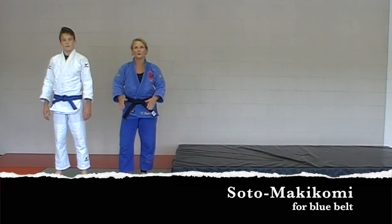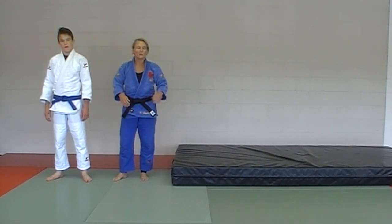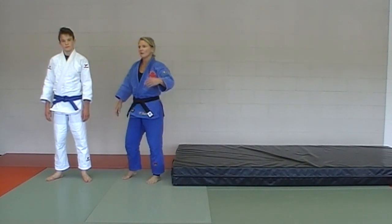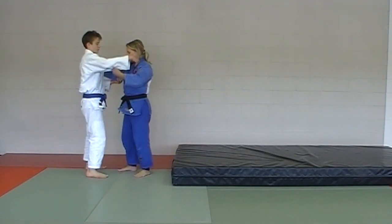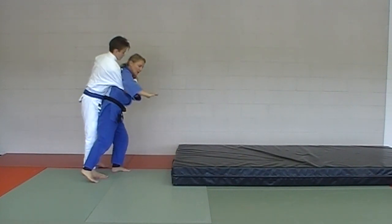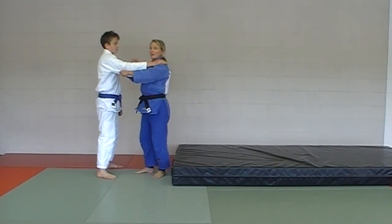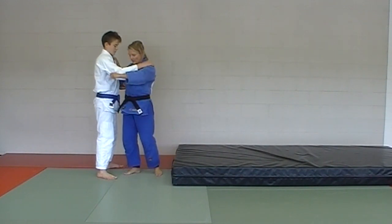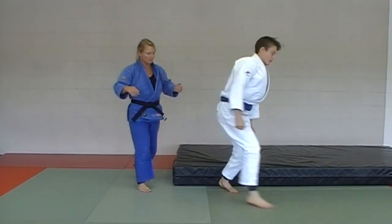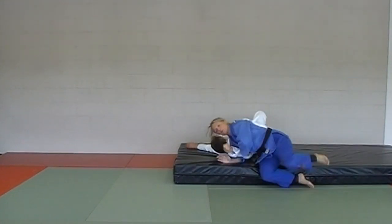Next in the blue belt series: soto makakomi. Any makakomi is kind of hard on the uke for repetitive practice, so you want to bring out a crash mat for repetitive drilling. On blue belt testing day you can eliminate the crash mat. Soto makakomi is arm over arm, leg over leg — the tori does the forward rolling break fall and you pretty much end up landing on his arm.